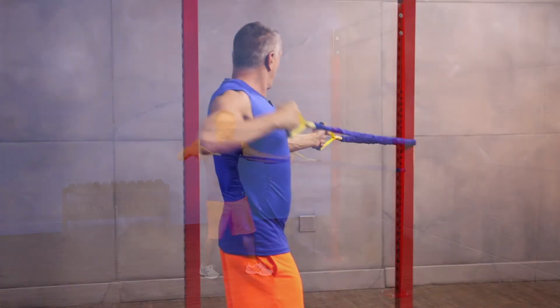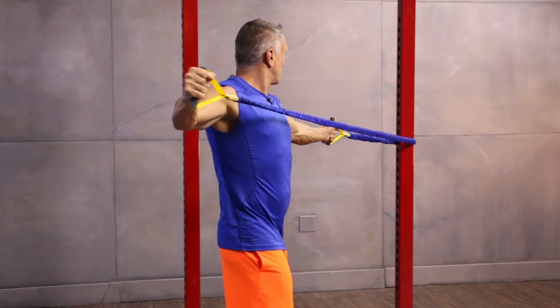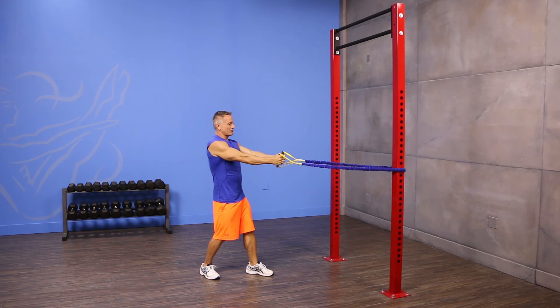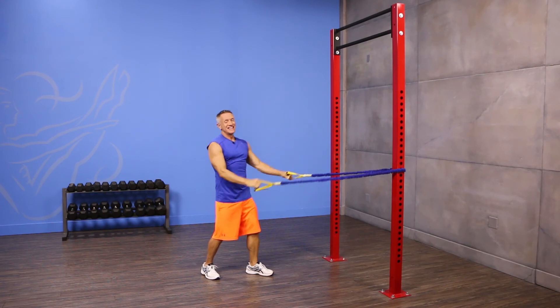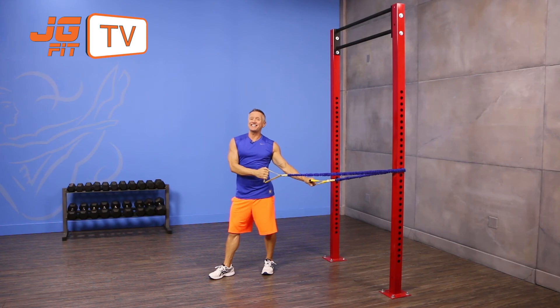Again, pull back as you face forward and return to the front. One more time — pull back and then return right back to the start position. That's the move of the day. I'm John Gehry. Thanks for joining me on JG Fit TV.